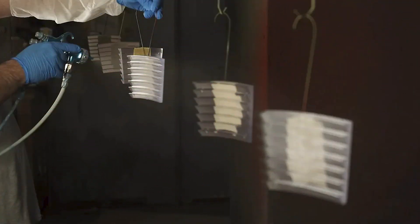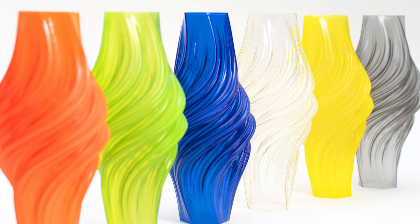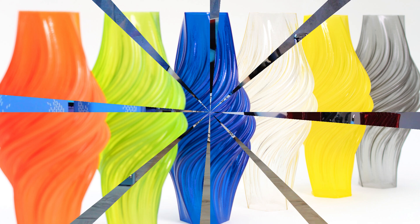If you want to increase the transparency of a print you can also do some post-processing. For example you can sand the piece and use some kind of spray to increase the transparency and make it look better. Furthermore, if you have a particular application that requires as much transparency as possible, you can also look at PVB, a material that can be post-processed with isopropyl alcohol to achieve a super smooth and transparent surface.